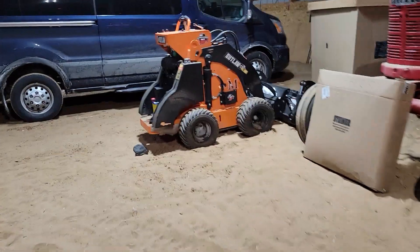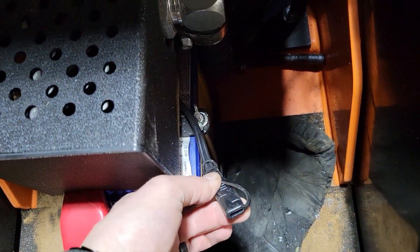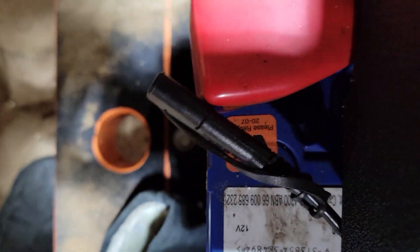I know it's dark when I start this process, but the machine came in late, so it's time to just get going on it. The one thing I've got to do is get the battery tender attached to the battery. That's a piece of cake — you've just got to attach the two ends to the battery using the clips on it. That will go to the battery tender, which is excellent.